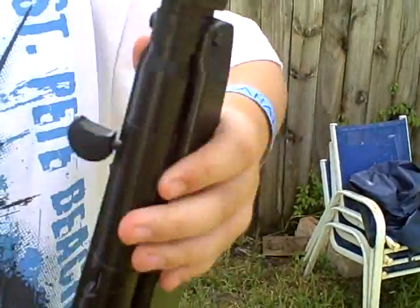And this is my review on my Airsoft Gun MP5 A5J. Thanks for watching.